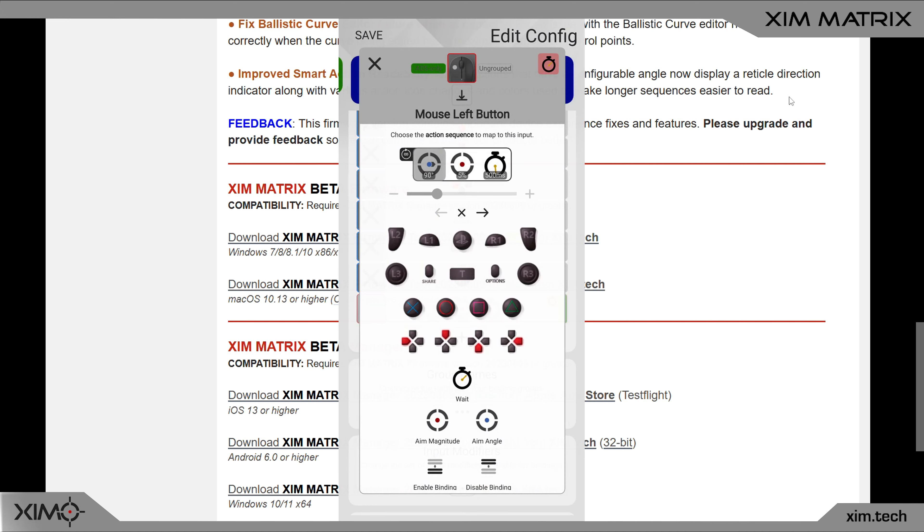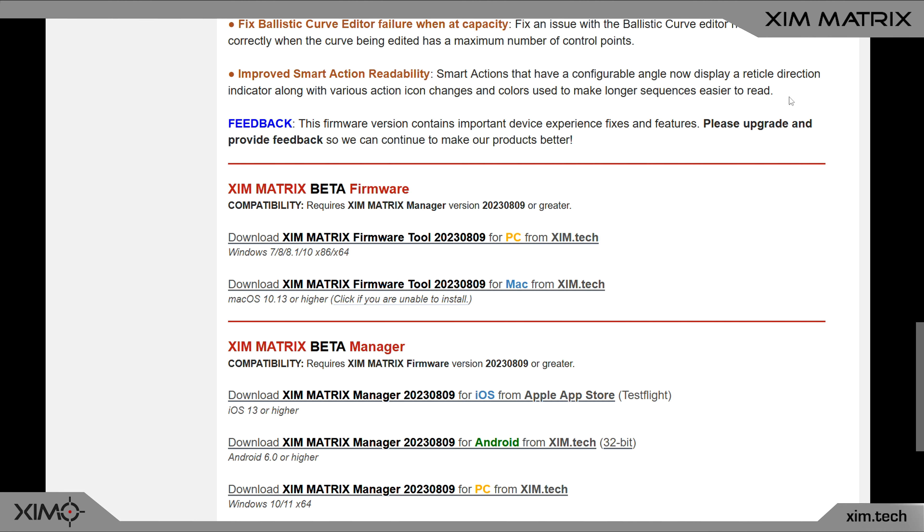In the example screenshot, you can see it's now much easier to understand that a smart action is moving the crosshair to the right side for 500 milliseconds at a speed of five percent. As always, if you like this new firmware or discover a bug, please share your experience in the Xim forum — the Xim team is always trying to improve your experience with each update, so don't be shy to share your feedback.